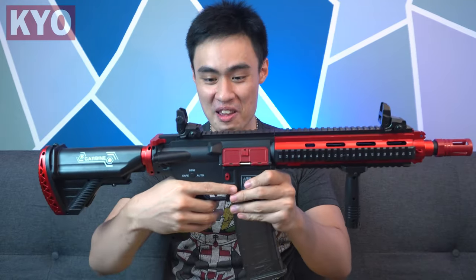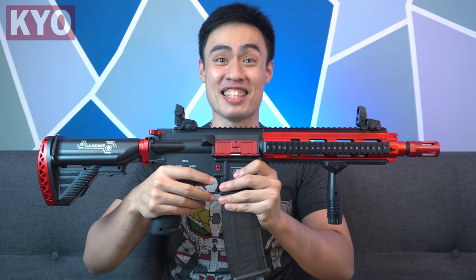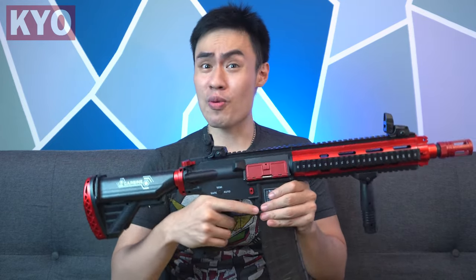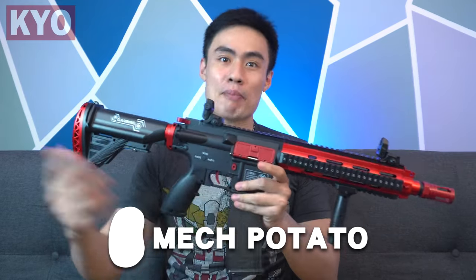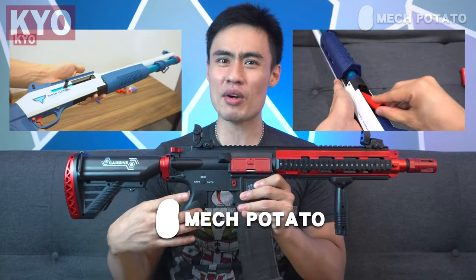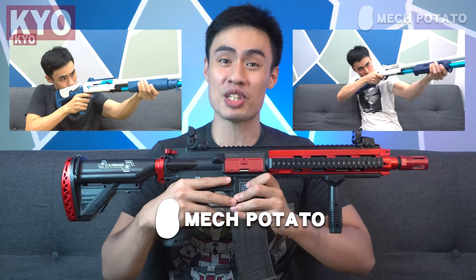Holy moly, this is crazy! Well, as compared to this one, this blaster produces a lot more kickback, and oh boy, that sure is amazing. Just like Mac Potato — Mac Potato is a local Malaysian online foam dart blaster seller who sells rare imported foam dart blasters just like this one. If you guys are interested in other shell ejecting options, Mac Potato has got you covered — links in the description down below.